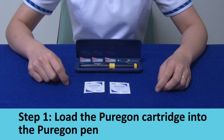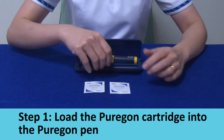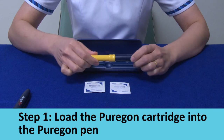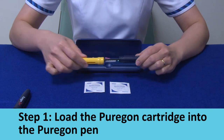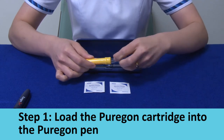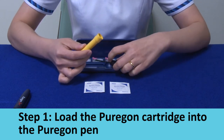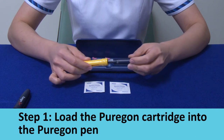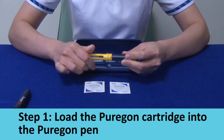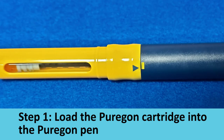Step 1: Load the Pyoregon cartridge into the Pyoregon pen. Remove the pen cap and unscrew the pen body from the cartridge holder. Insert the cartridge into the cartridge holder with the metal rim part going in first. Ensure that the arrow and alignment mark are aligned, with no gap between the pen body and the cartridge holder.